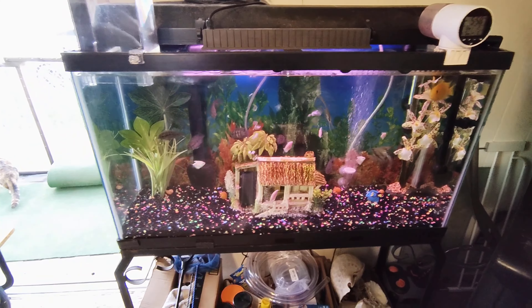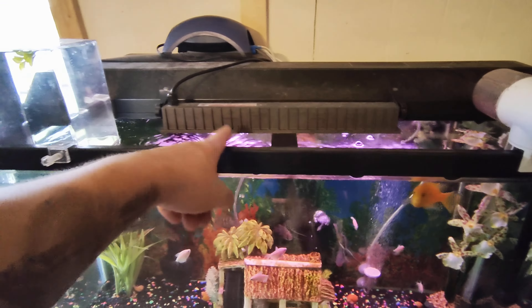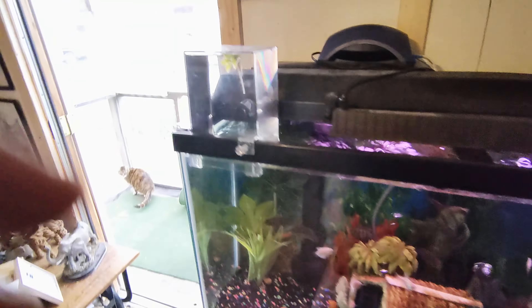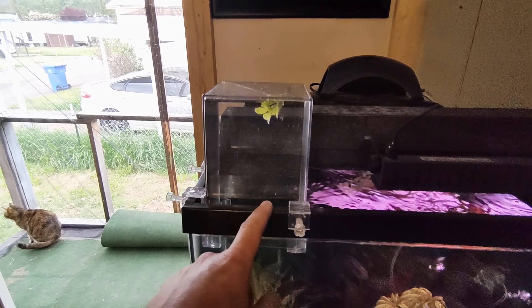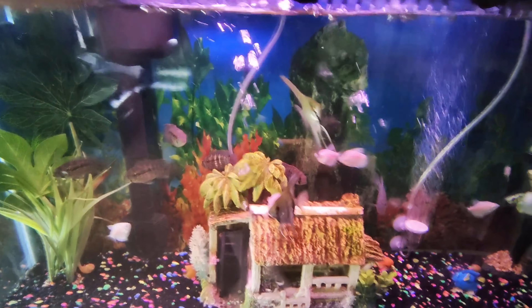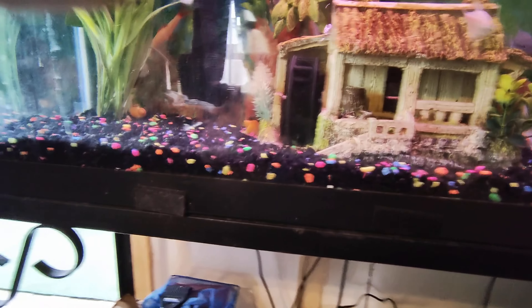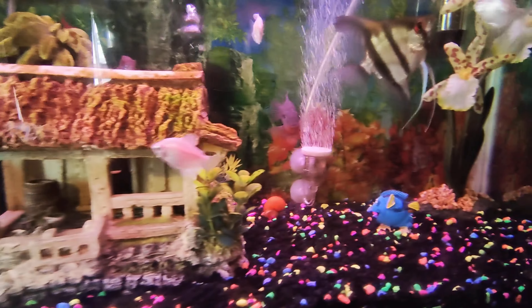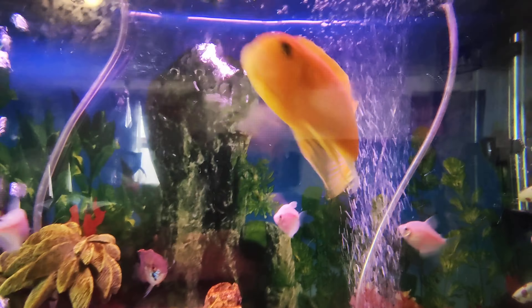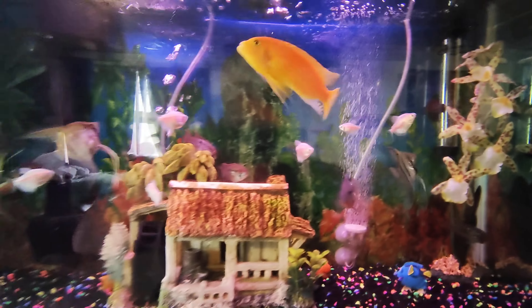Here's my smaller 40-gallon tank. I've got an automatic fish feeder, a regular light, a black light, and a little pressure thing that raises water above the tank. I've got two angelfish that love it, a bunch of skirt fish, a little shark in here somewhere, a bunch of snails, and this guy right here — he's the newest addition. This is a community tank.